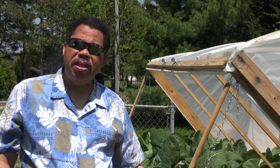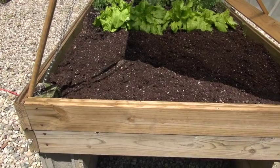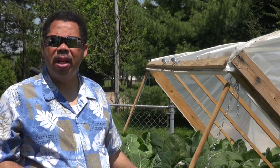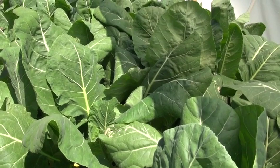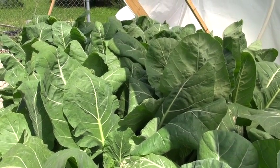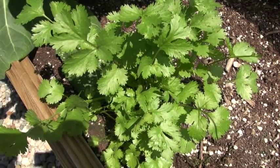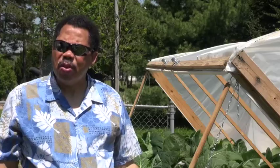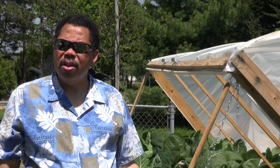One comfort mistake that I made was the fact that this bed is a little bit wide. It's about 4 feet wide, and reaching toward the back can be a bit of a strain. As you can see in the background, my collard greens — which I planted back in March — are ready to harvest already. I also have some cilantro that's ready, some green onions that are up and growing, and some additional space for other things as well.